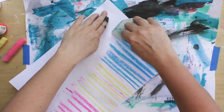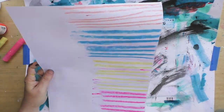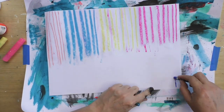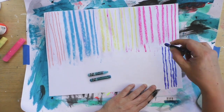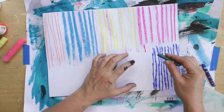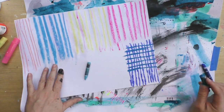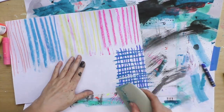I'm adding a little bit of matte medium with my catalyst tool, spreading it on top. What happens now is that all my water-soluble elements and tools get sealed. I can work with them without worrying that they're going to smudge or move.